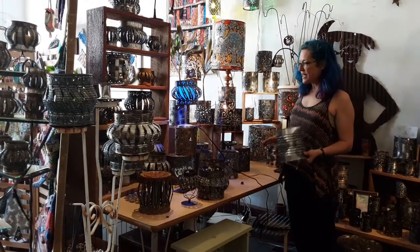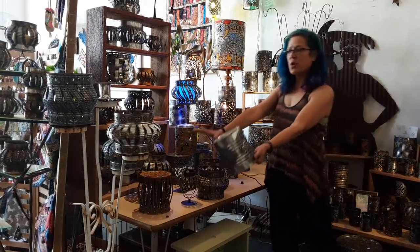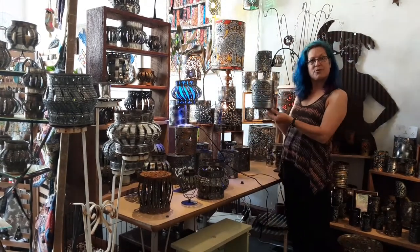All right, we're still here in rust, and we're still in the reversible section. There's squashed reversibles, and then there's regular shaped reversibles.